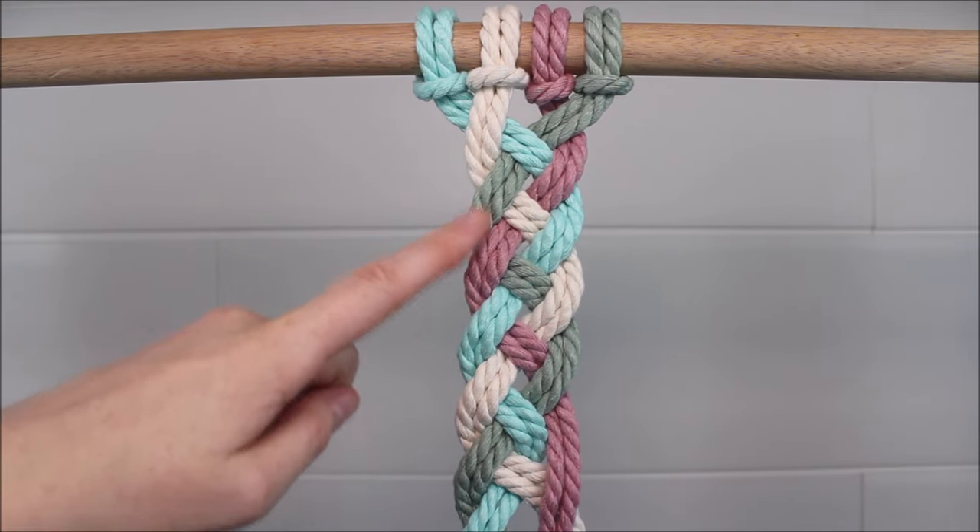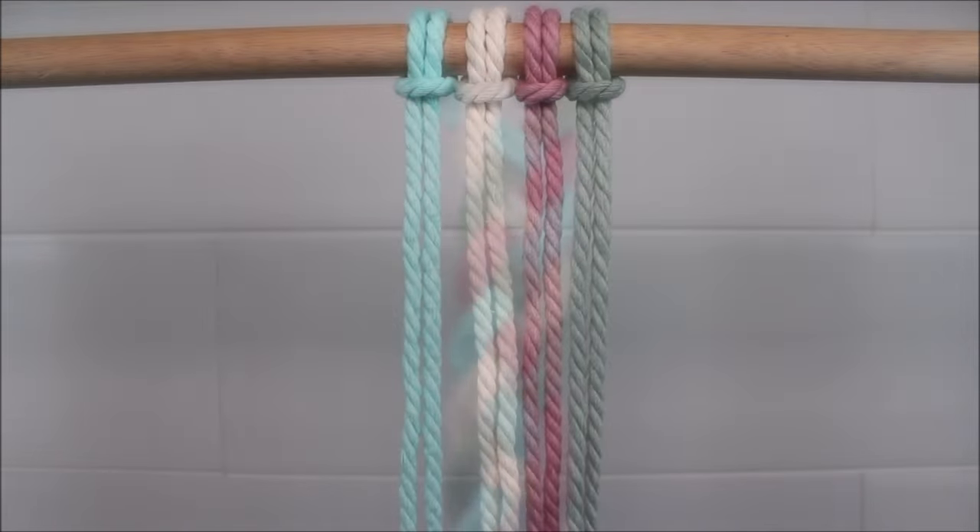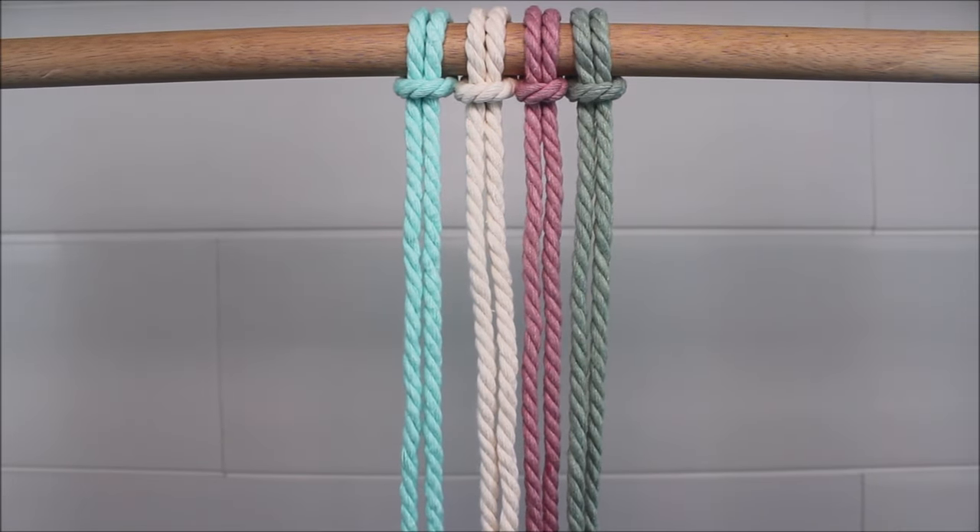Hi everyone! Today I will be showing you how you can tie a four-stranded braid for macrame or maybe even your hair. Let's get started. To begin, I've just gone ahead and attached four cords to my dowel rod with a lark's head knot.